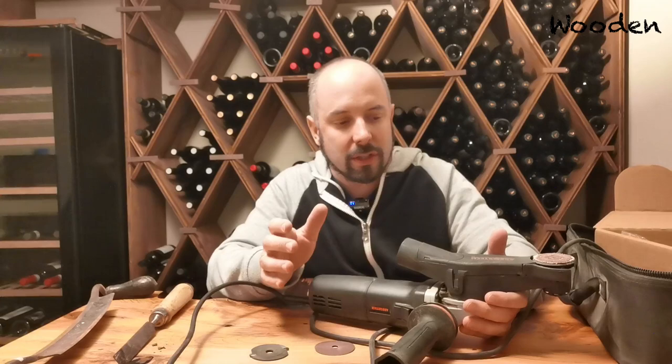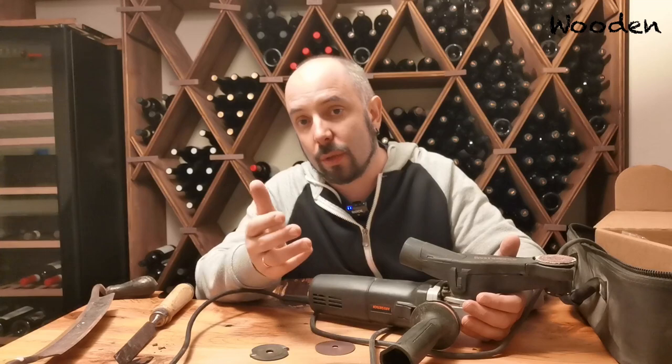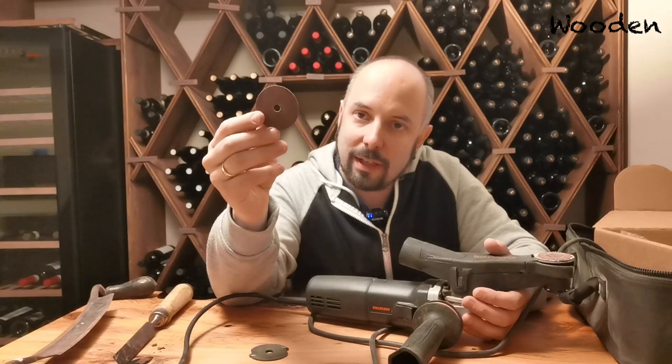You can really fast remove the remaining bark and move on with more interesting work. These two functions of the Arbortech Mini Carver I've found to be really helpful. In the last couple of months I did a bunch of tables using cookie slabs and they often had bark, and removing the bark with the Arbortech was just much faster and much more fun.